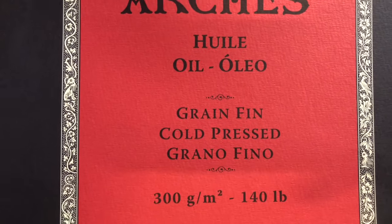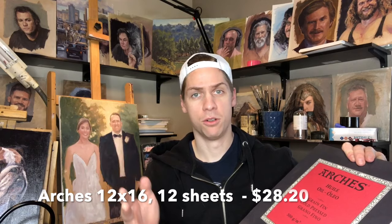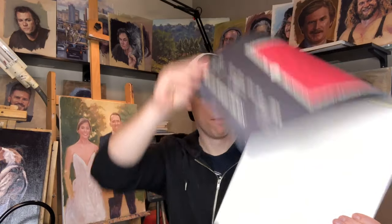The first one is the simplest one that I have — it's great for just practicing every single day. It's Arches Painting Paper. I'll put a link in the description below. I found this one on Amazon. I get a lot of my stuff from Jerry's Art-O-Rama, which I'll also put a link to below. This is the 12x16 — I also have a 9x12 version. It's pretty much just a pad of paper which you can easily tear out.